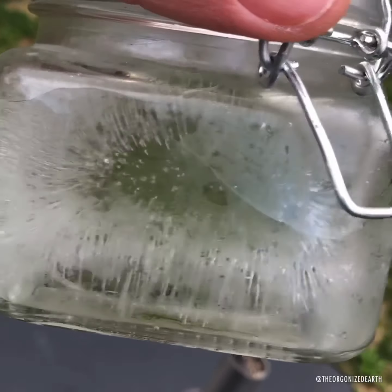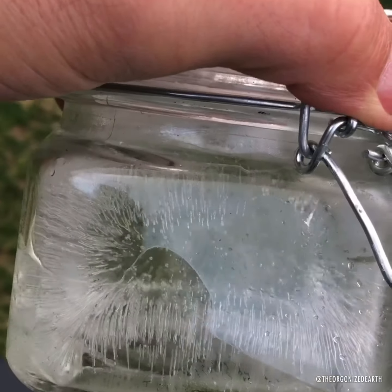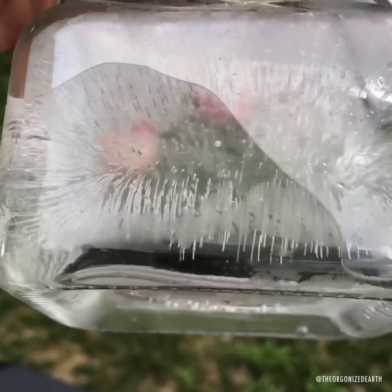All right, we did another water freezer test with a steel tower buster infuser. Let's take a look at our sample here. And whoa, heavy stalactite formation. Let's take a look at it out in the sun with a little bit better light.